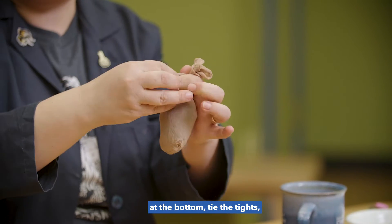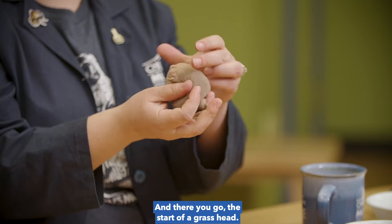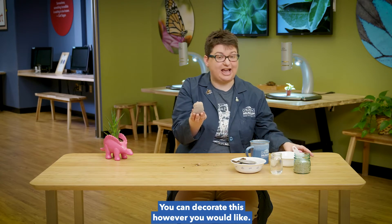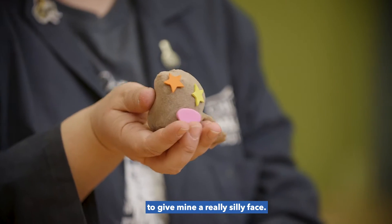Tie the tights, but make sure you leave a tail. It's really important so you can water your grass head. And there you go, the start of a grass head. You can decorate this however you would like. I decided to use foam shapes to give mine a really silly face.